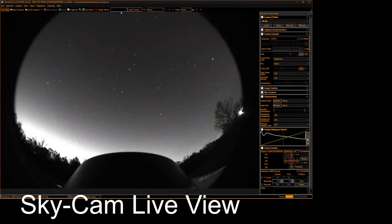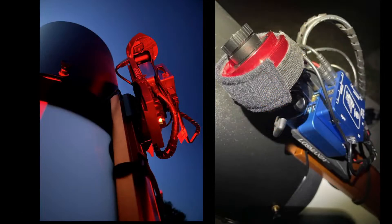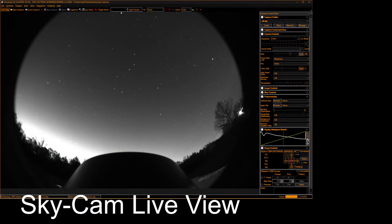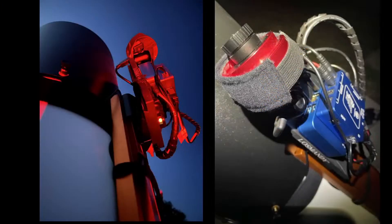We also use a sky cam. It's a ZWO ASI 183 camera that looks at about 160 degrees of the sky. It kind of keeps us connected with the sky, so on a cooler night like tonight we can sort of keep track of conditions.